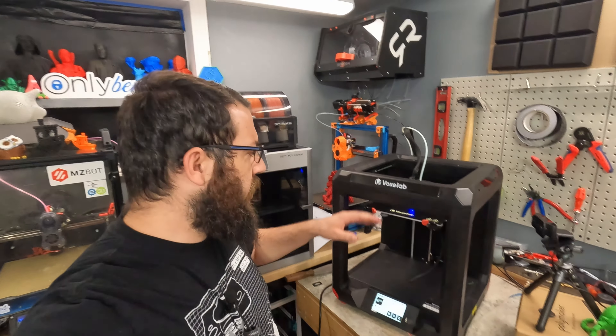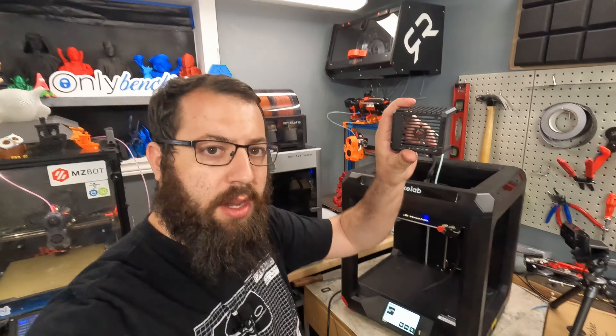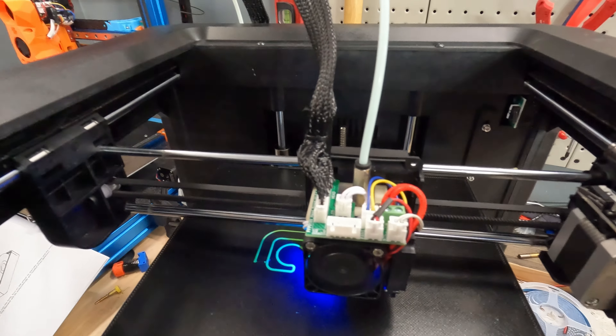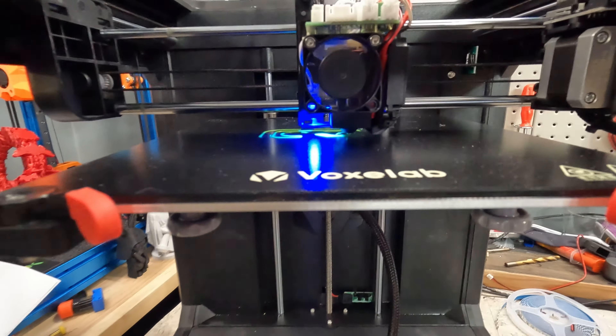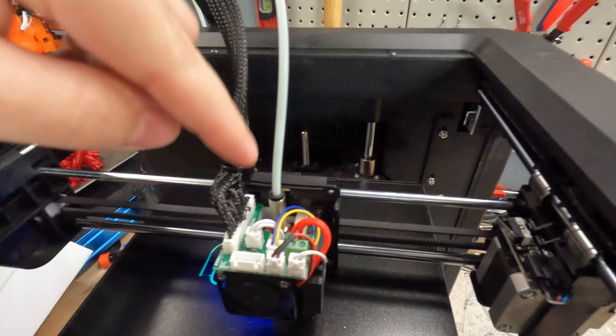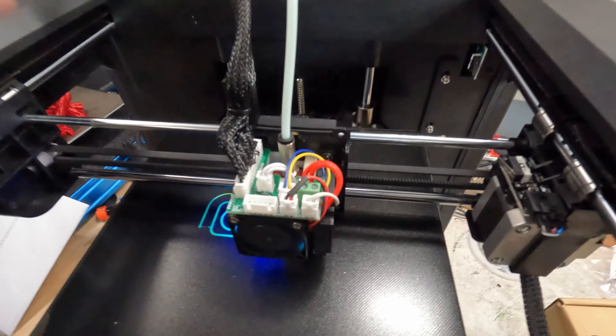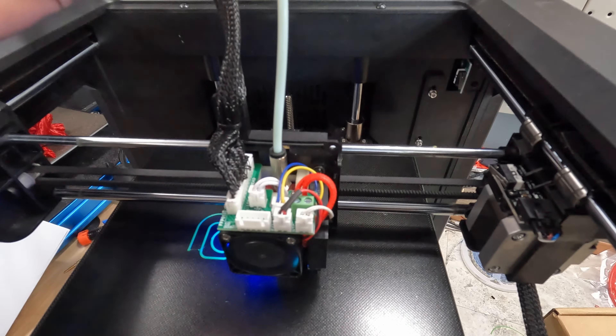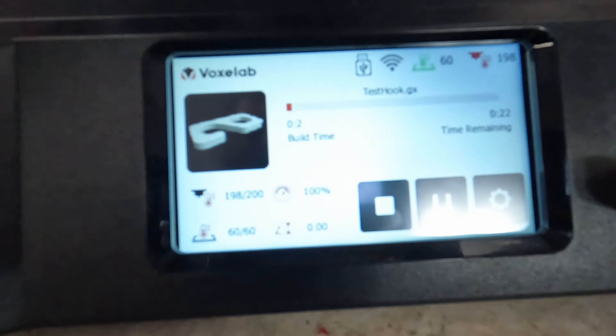Okay, so what I've done is I've taken off the front shroud for the hot end. And, as you can see, it's all open and exposed. Got a little demo print going. And, we can see we have our little breakout board up here where everything's connected. And, this connector right here — that is for the thermistor. Right now, as you can see, it's printing away.